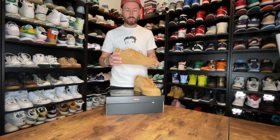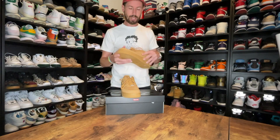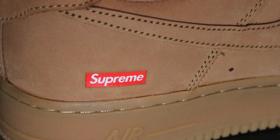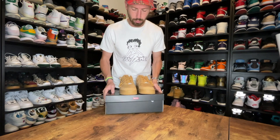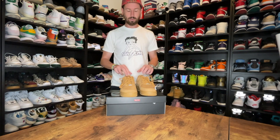Other than that, all wheat with a kind of silver lace emblem on the front that says Air Force One and Supreme. Then you obviously get the Supreme box logo on the side, along with the Supreme logo on the insole. You also get Supreme branding on the box, a subtle box logo on the top — other than that, your kind of standard Air Force One box.